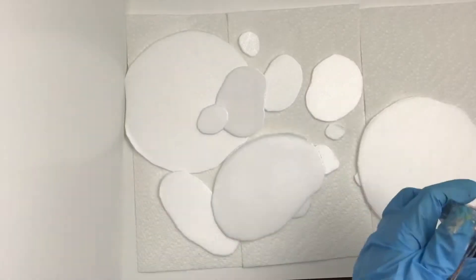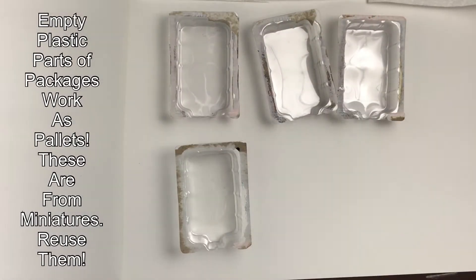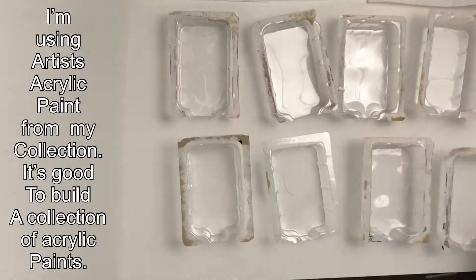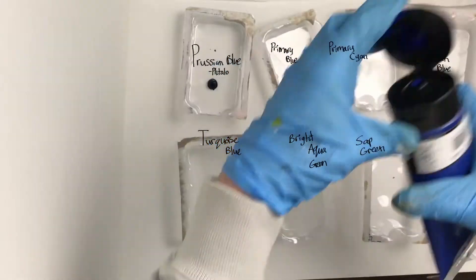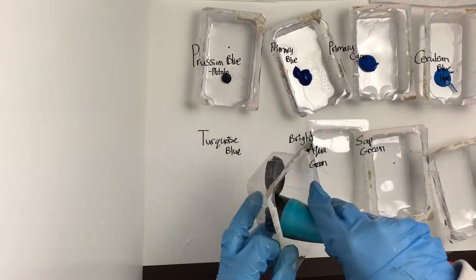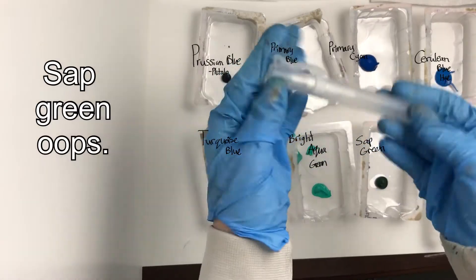I saved and am using the empty containers from various miniatures in order to use them for paint. As I do lots of different art, I have a collection of acrylic paint accumulated over the years. I'm mostly using phthalo blue-based paints in different shades and brands, as well as some versions that have a little bit of green, olive green, and aqua green.